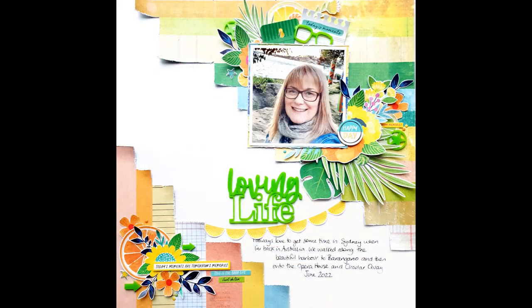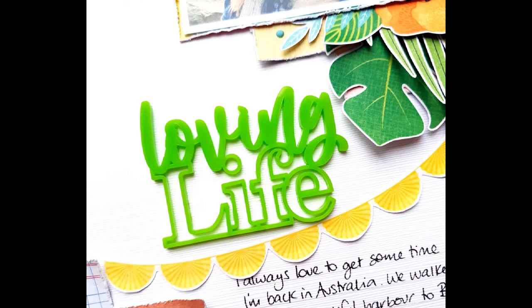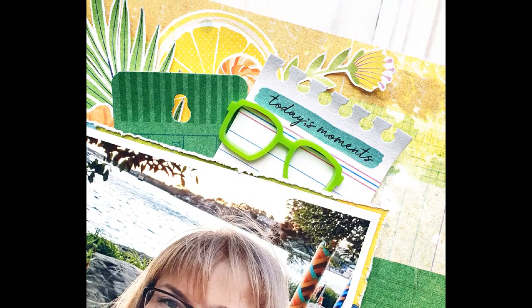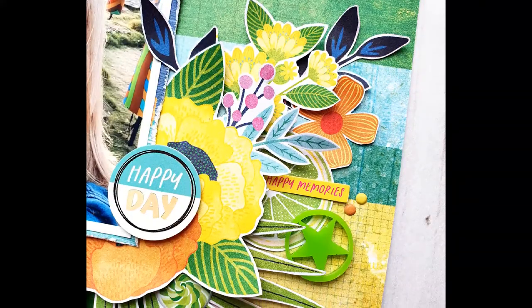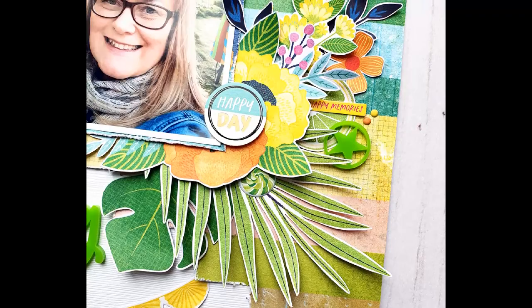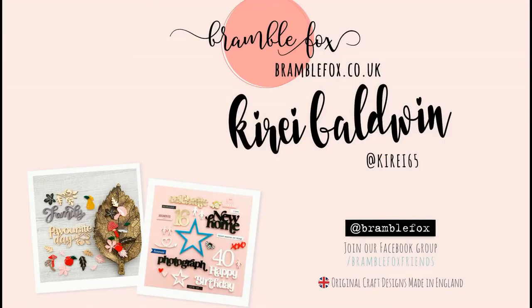Here are some close-ups of the fabulous August Fox Box perspectives and the Arrows version 3 set. Don't forget to pop on over to bramblefox.co.uk where you can sign up to the monthly Fox Box subscription — they've just launched a new Fox Box Plus subscription. As well as new perspectives each month, you'll also get the latest stencil, paper snips, and DIY epoxy flare stickers. Pop on over to the website for all the details. Thanks so much for watching and I will see you again soon.